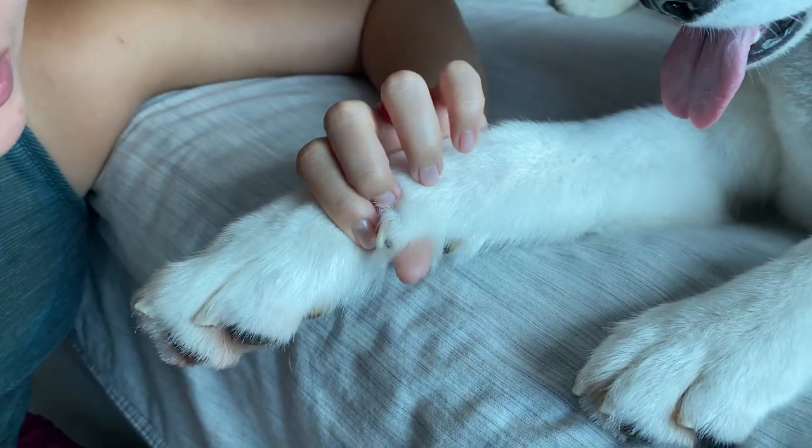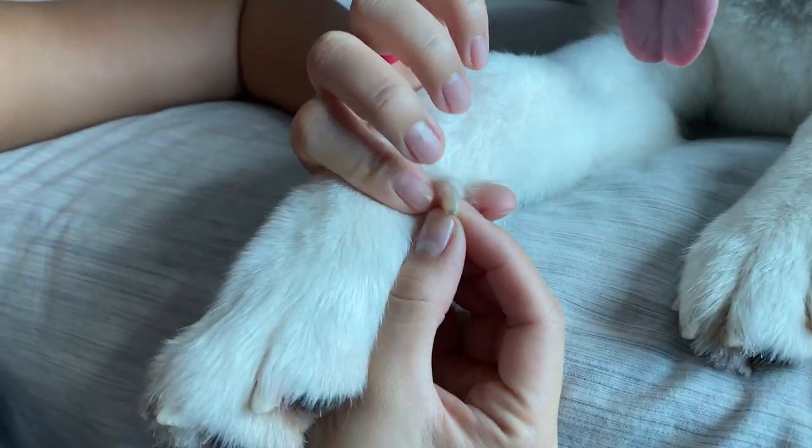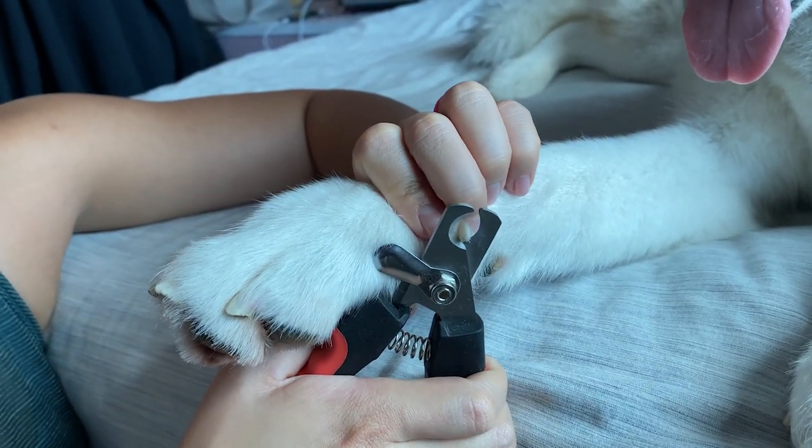Then what I like to do is put it up against the light — we have the light coming through from the window. I like to put it up against the light and I'll see where the quick ends. I'll go in real quick and just do a little quick snip.